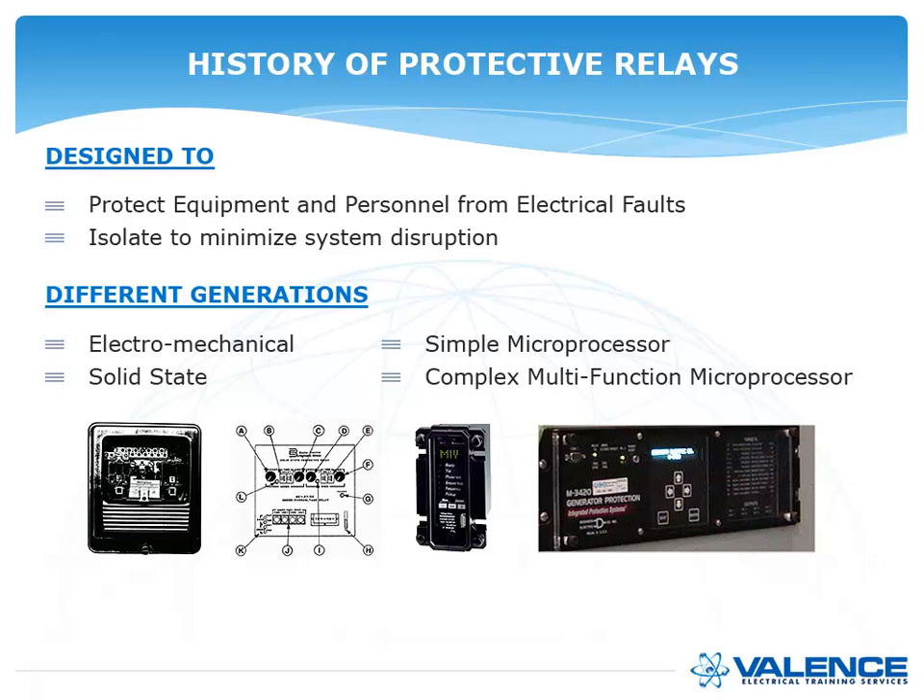The first relays were electromechanical — they used magnetism and mechanisms to work. Then came solid state relays, designed as direct replacements for electromechanical relays. Then simple microprocessor relays came out, doing the same thing as solid state relays but using a microprocessor instead. Finally, the complex multifunction microprocessor relays we use today became prevalent and are now installed just about everywhere.